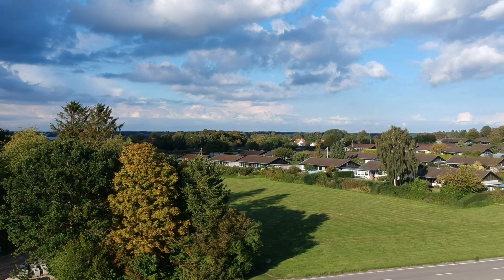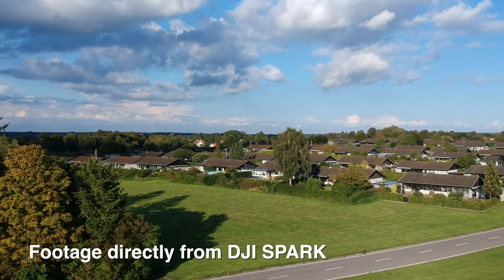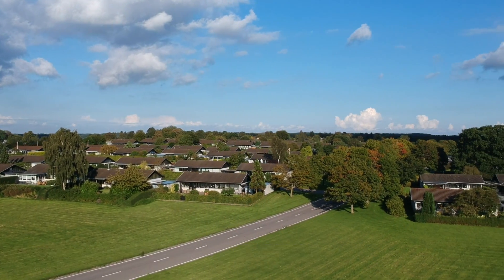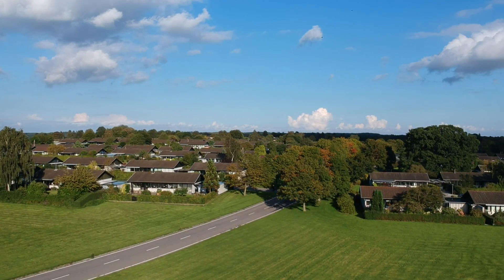Let's look at some footage recorded by Spark, recorded in 1080p at 30 frames per second. As you can see, Spark is doing a remarkable job and the result will be satisfying to most.